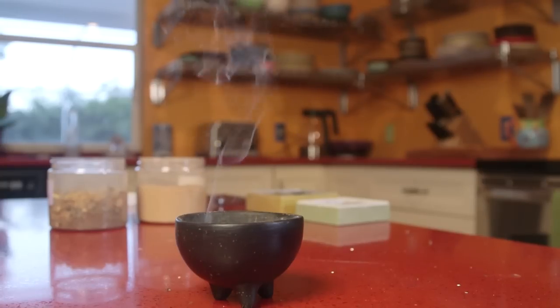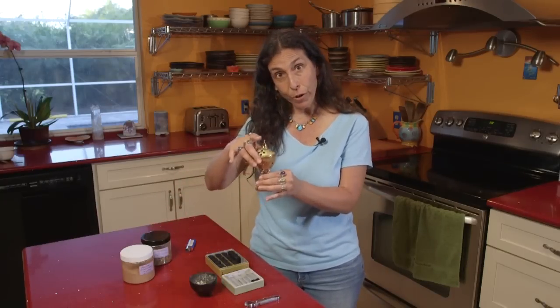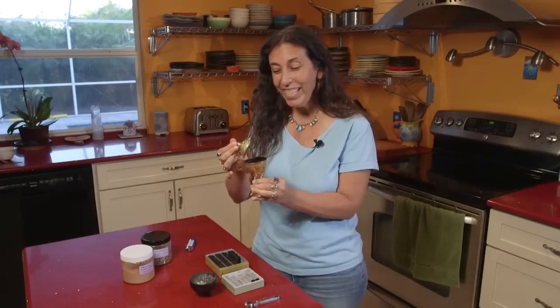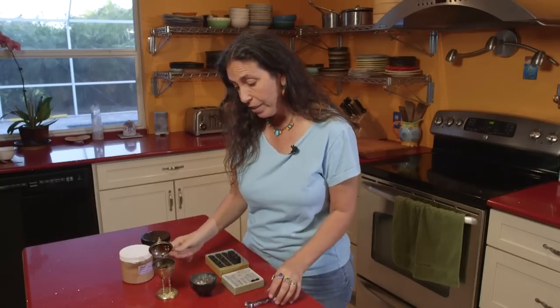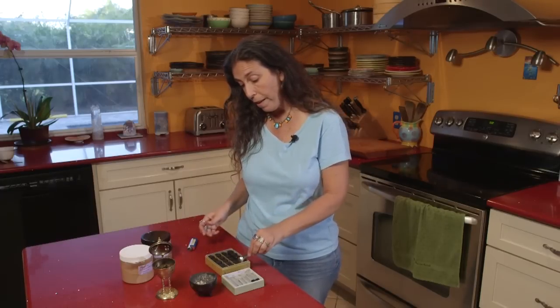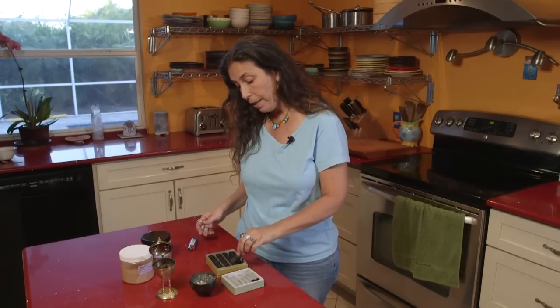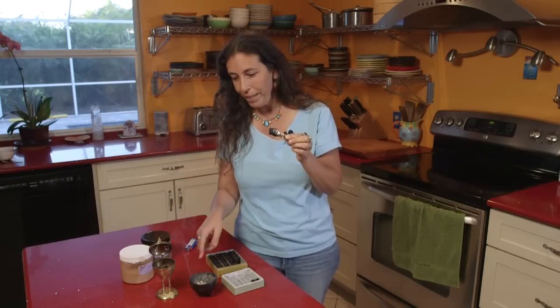While we're waiting for that, I wanted to show you I have another burner — a really cool little burner that I actually bought in Morocco. You open it up and it's the same thing: you can just put the charcoal right in there. I have a different shape of the bamboo charcoal here. You can see this is a long, round one, and you can already see the smoke starting from the first one.